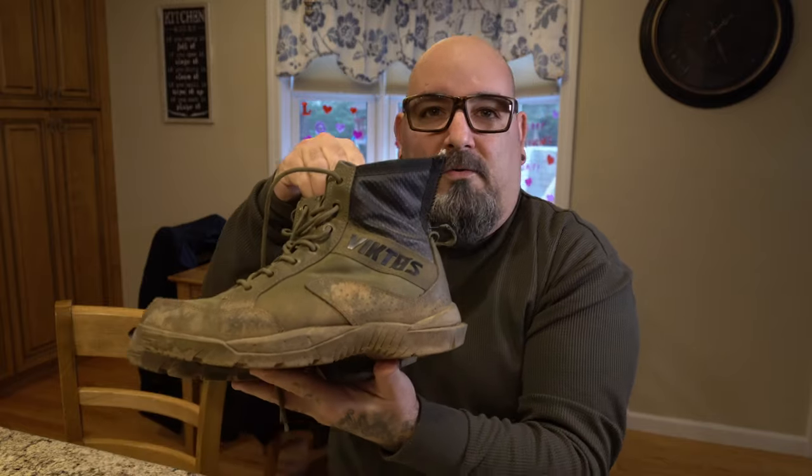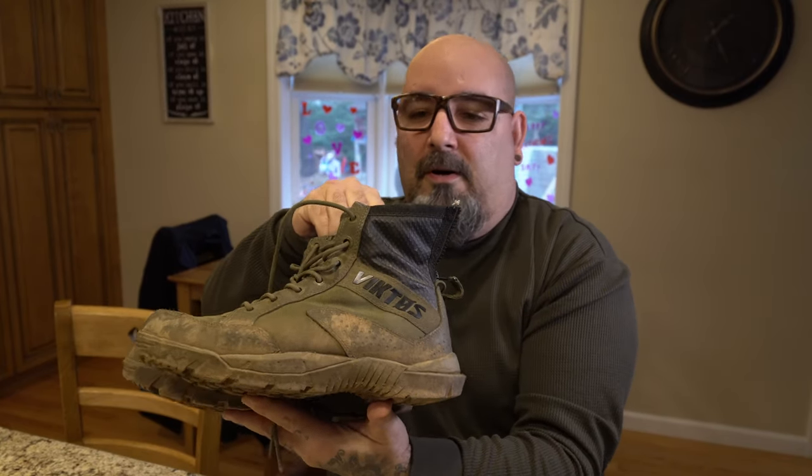What's up everyone, Yankee Cowboy back for another video. You guys have been hitting me up in the comments for the Victos Johnny Combat boots and want an update on how they're holding up. Full disclosure, these aren't staged or anything — these boots have been beat the hell out of for almost a year now. Here are the boots and we're gonna talk about how they've been holding up.